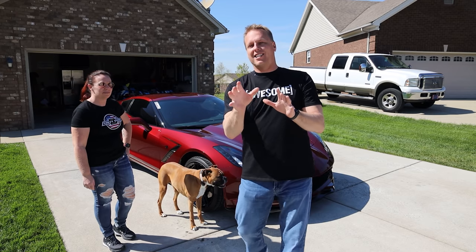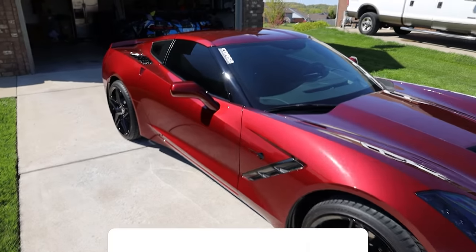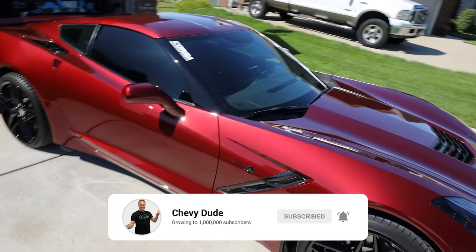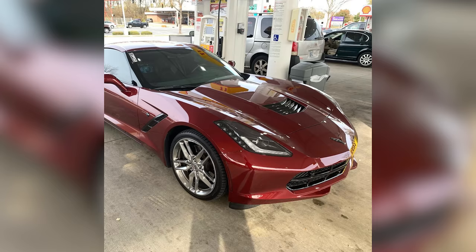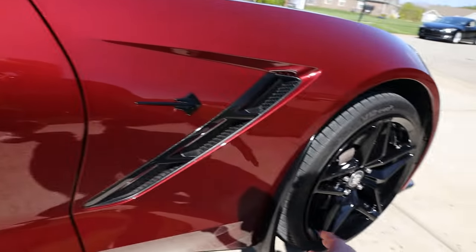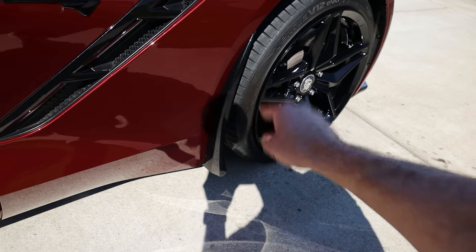This car, outside of some of the mods I'm going to show you, is fairly stock, but we've got some of the best mods to do to a C7. We'll start with the outside of the car. This is a 2016 Long Beach Red Corvette — the very first Long Beach Red that came off the assembly line for a consumer. On the outside, we've got MMR ZR1 replica wheels. I used to have chrome wheels on this. And these are from ACS Composite — their larger rock guards, so rocks don't hit down here. If you have a C7 or a C8, ACS Composites does make these for those cars. Make sure you get those.